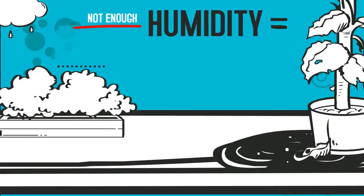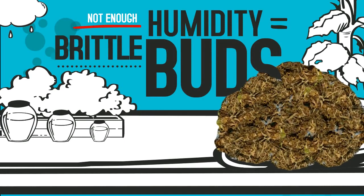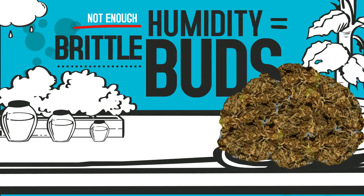And anything below 55% is not enough moisture. This can cause over drying and harsh smoke — hence, the cough.